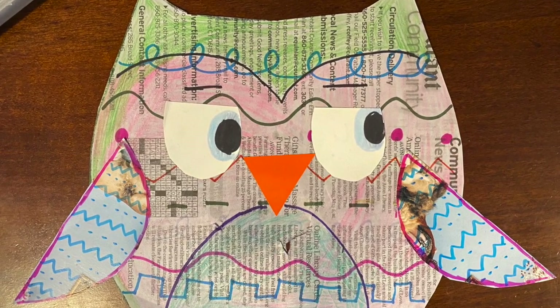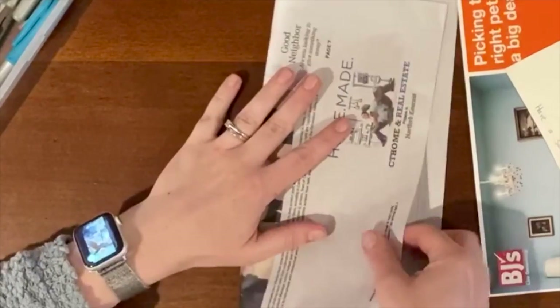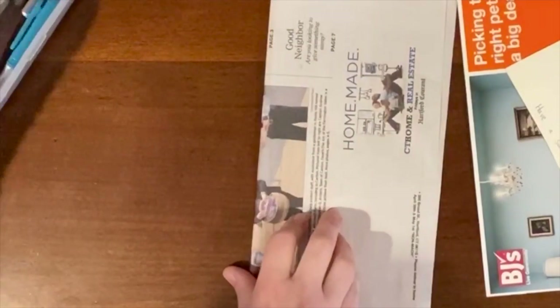Hi! I'm going to show you how to create an owl collage. I'm going to be using a newspaper as my background, but you can use whatever type of paper you like.